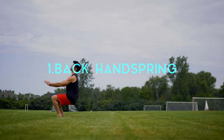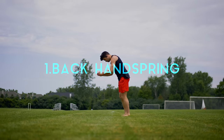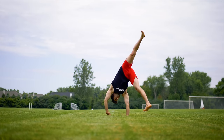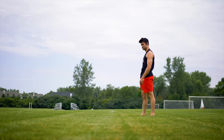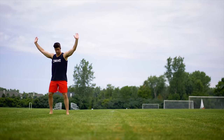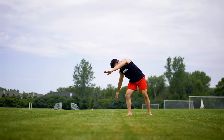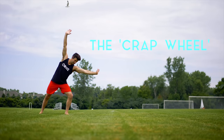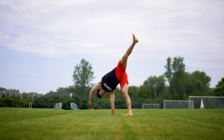Number one, the back handspring. First things first, you want to take your nice gymnastics-formed cartwheel and throw it out the window. For these hacks we're gonna be doing what I call the crap wheel, which is basically a cartwheel that a beginner would do — a cartwheel straight to the side, not forward and backwards. The crap wheel. It works.